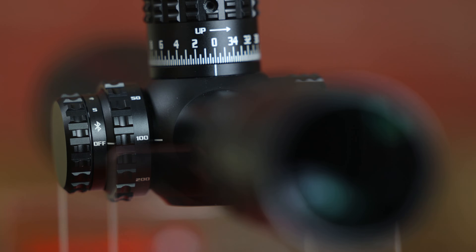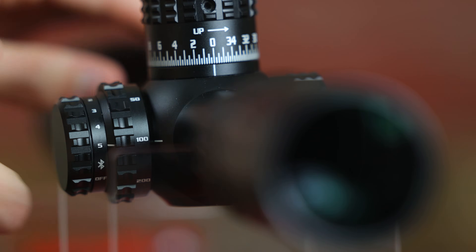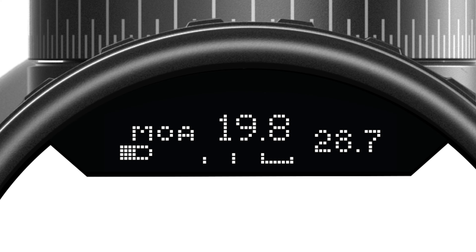On the side we have our heads-up display illumination control as well as our Bluetooth control. Use that to connect to our Burris Connect mobile app. On the inside you're going to see our heads-up display, which presents your ballistic data in yards, meters, or MOA.